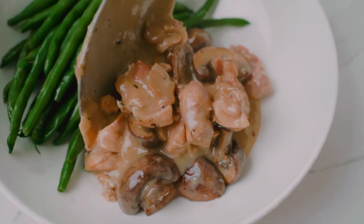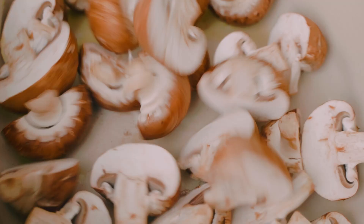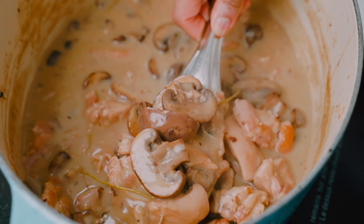Say bonjour to French style creamy mushroom chicken. Tender chicken and mushrooms cooked together in a lush creamy sauce.